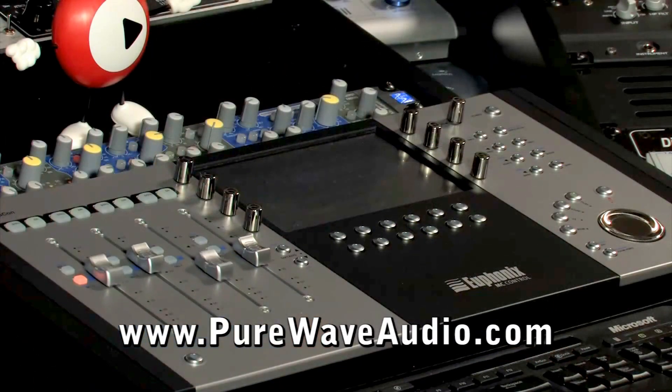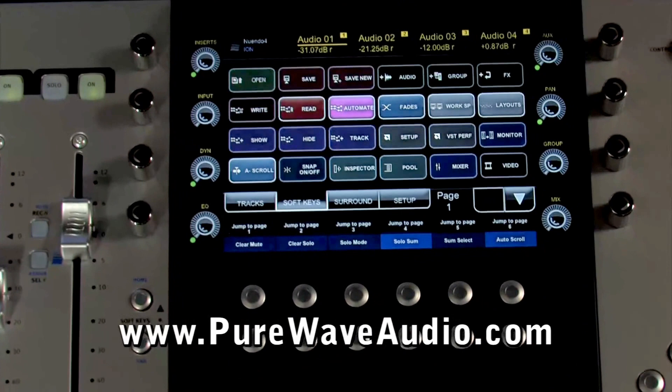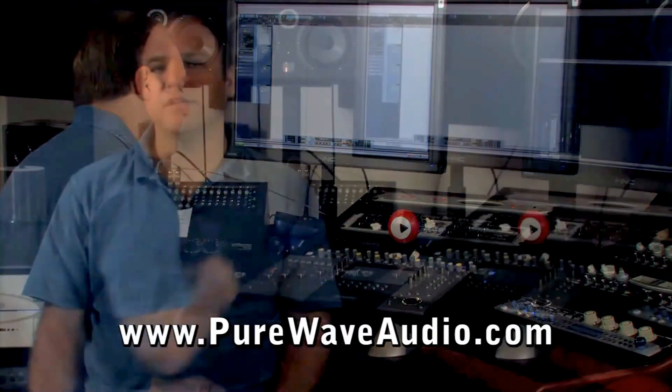Usually mixerless systems are complemented by a DAW controller. A controller allows you to control the DAW system software without using a mouse, so it feels like a regular mixer. They can be small or large depending on your needs.